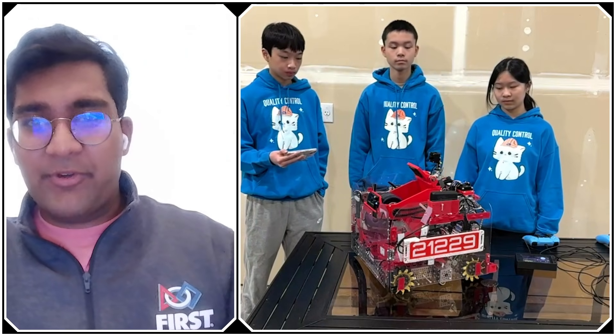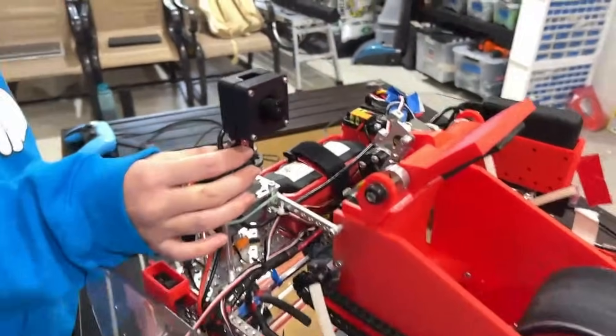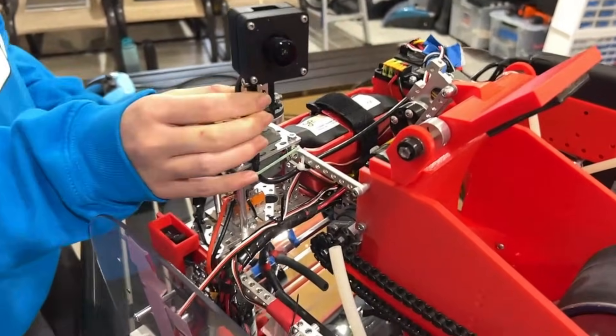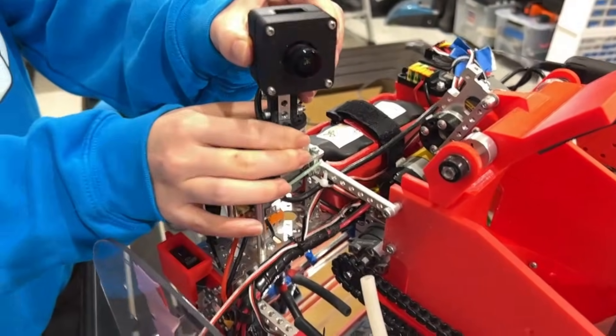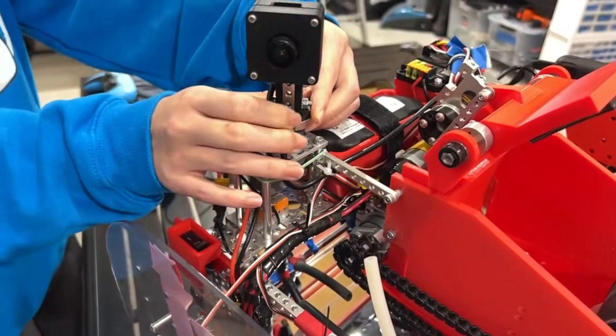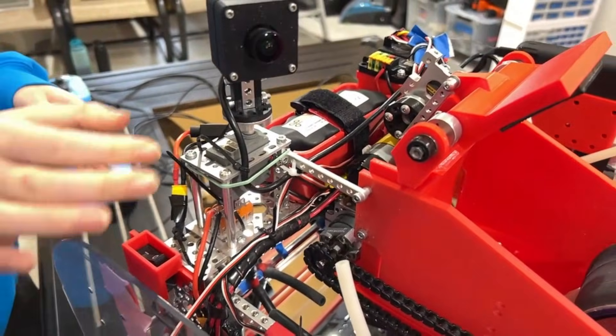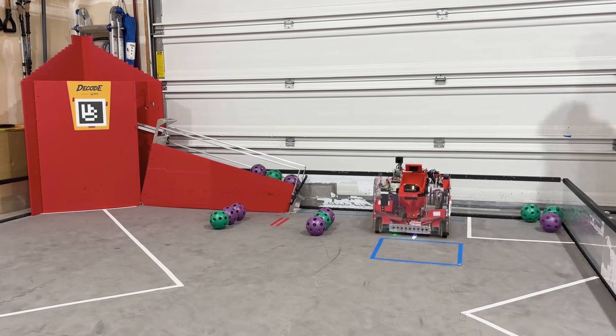Last question — I see a very interesting extra camera at the top of the robot. What's going on up there? This camera is specifically for detecting the obelisk for autonomous. We put it on a rotating mount so that during auto, instead of moving the entire robot to see the obelisk, we can just rotate the camera and detect it from there.